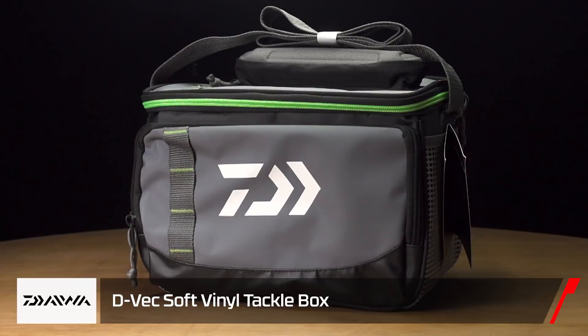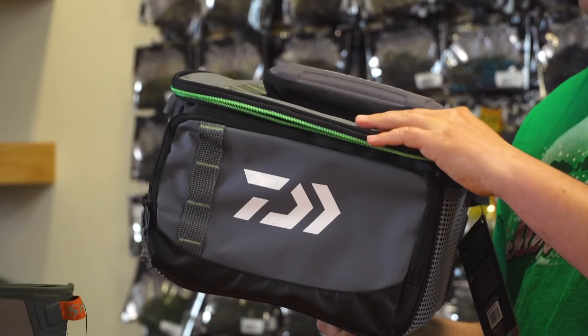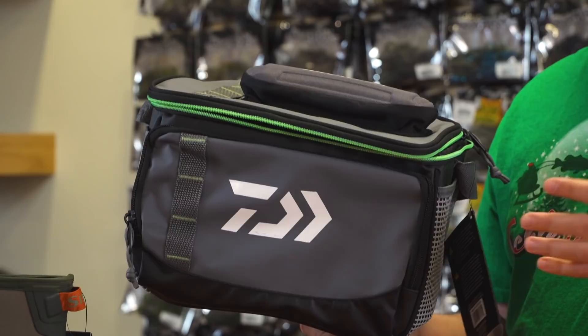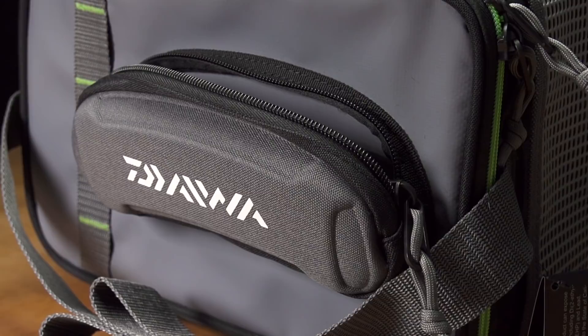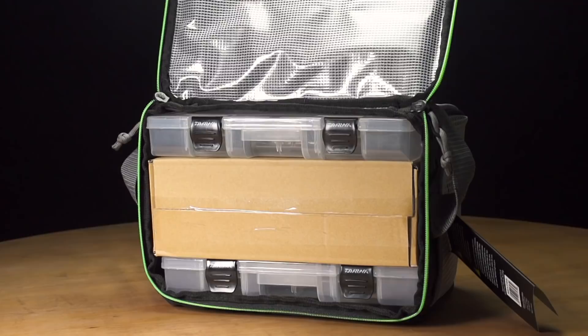We've got a few storage items from Daiwa. The first is the new Daiwa Vivec vinyl soft bag — super heavy duty construction, the vinyl is extra thick so it'll resist wear and tear. You can go ocean fishing, freshwater fishing, and not worry about any corrosion or it falling apart. It does have a glasses holder on top, so in low light conditions you have somewhere to put your glasses. On the inside it comes with two 3,600 size boxes ready to go, and you can add more boxes if you want.